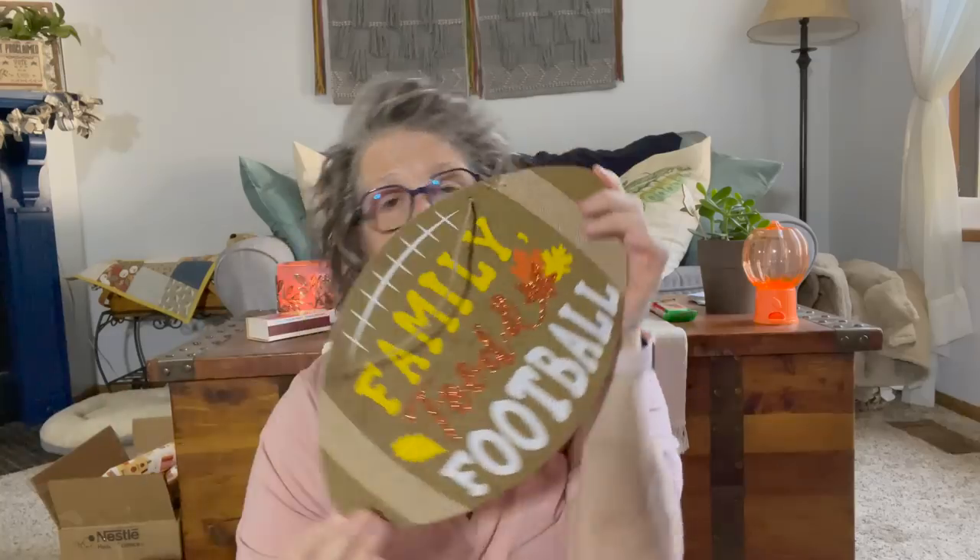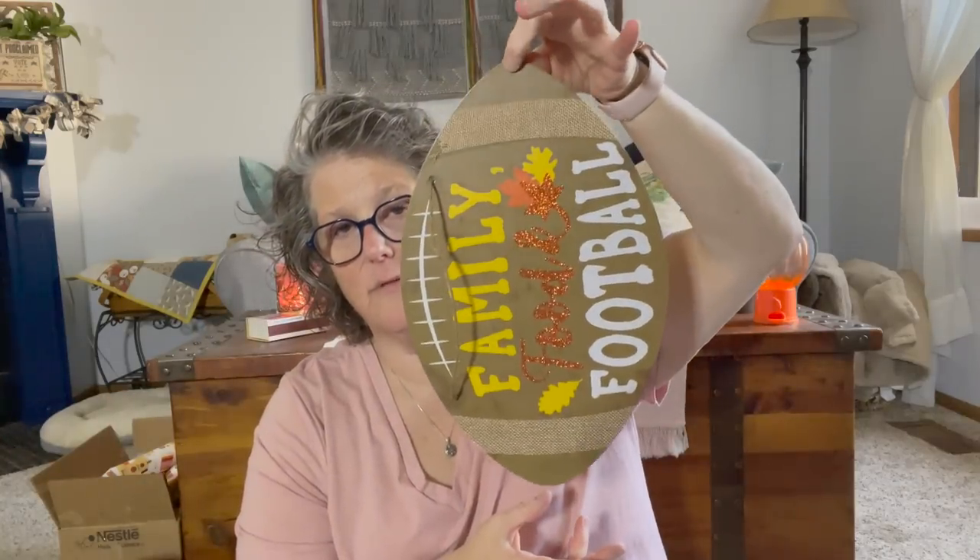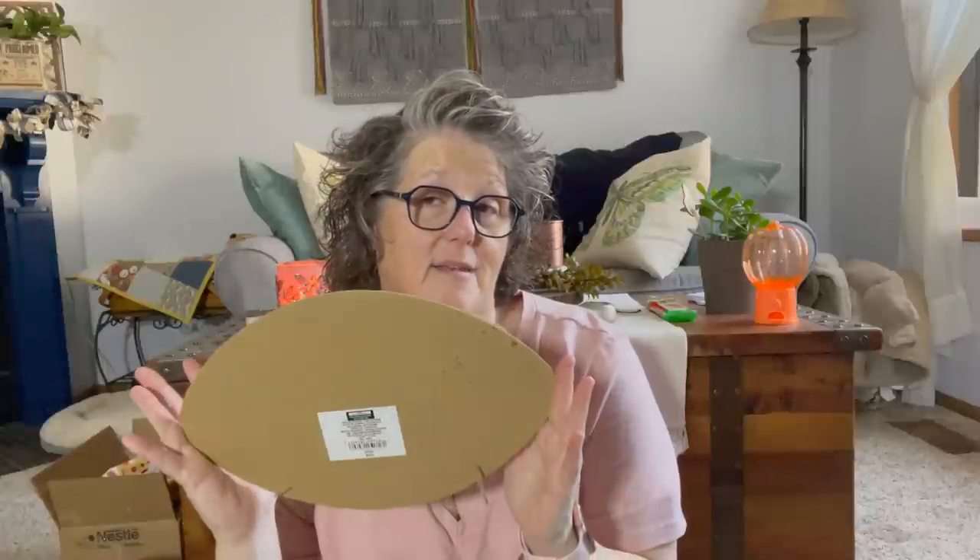I picked up this football sign. It says football, family, football, fun — whatever. I'm going to rip it apart, sand it all down, and probably paint on the back to make a Buckeye sign for the Ohio State Buckeyes. But you could make it any team you want. It's a great base sign for football season, and if you have a little one playing in Little League, it would be perfect.